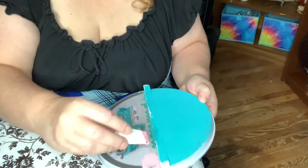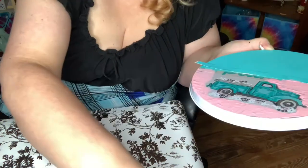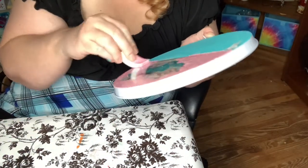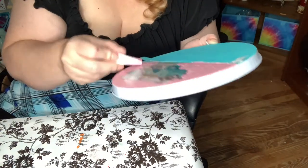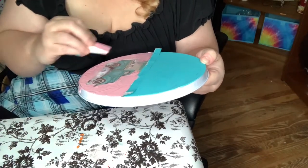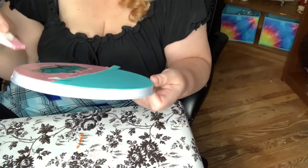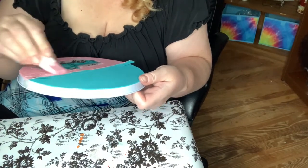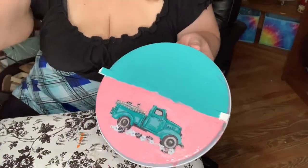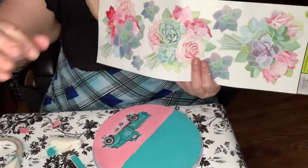I still wanted to keep that truck on there because I thought it was so cute. I did give this two coats of paint just to make sure it was on completely and that you couldn't see anything that was there before. Once I was satisfied with the painting, I had these wall stickers and chose one of the flower patterns from the packet.